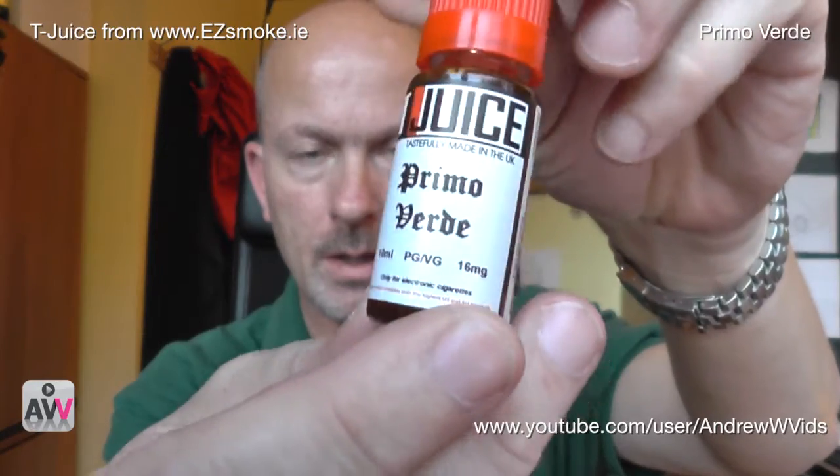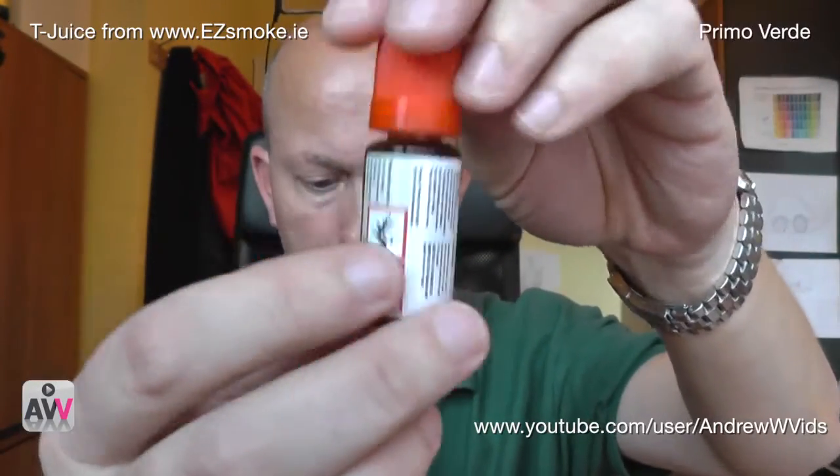Third up, we have another tobacco one — this one's called Prima Verde. Again it's 16 milligrams, and it's quite a darkish color with quite a strong smell. The description says: 'This juice is a complex, deep, dark and rich tobacco flavor with strong notes of burley and some subtle notes of bright Virginia. Exhale slowly through the nose and you can really taste the complexity of the blend. This is as analog a cigarette tobacco taste as you will ever experience using an electronic cigarette.' Again an 80/20 PG/VG mix.